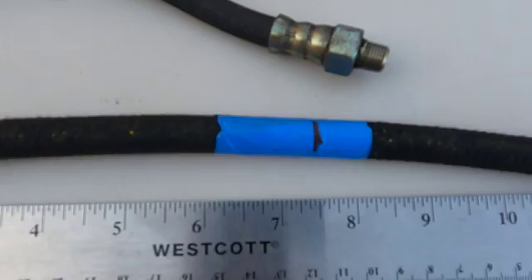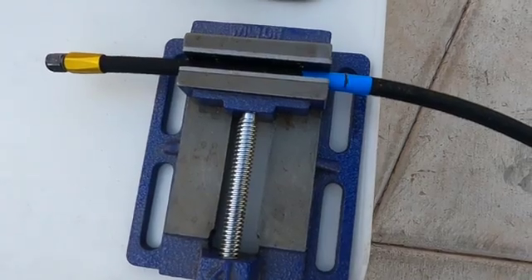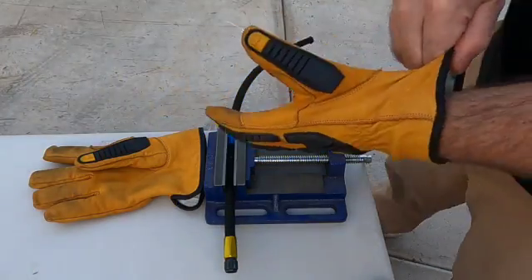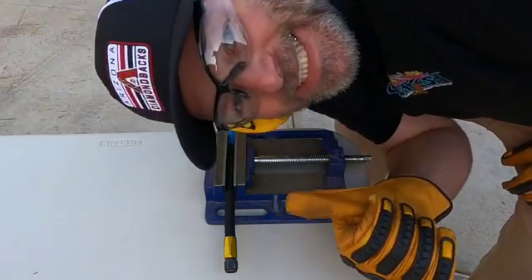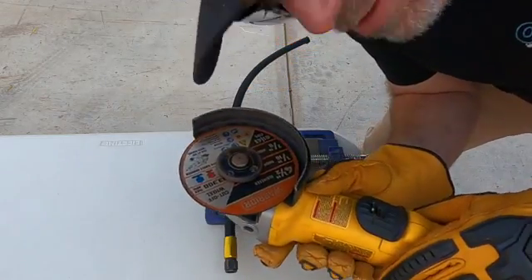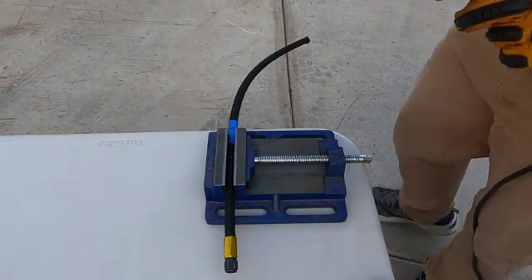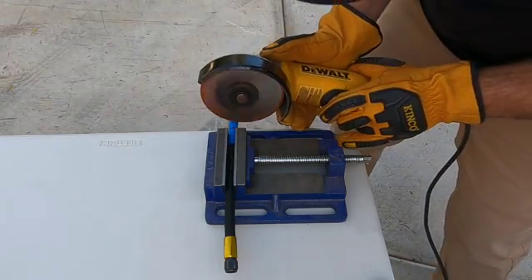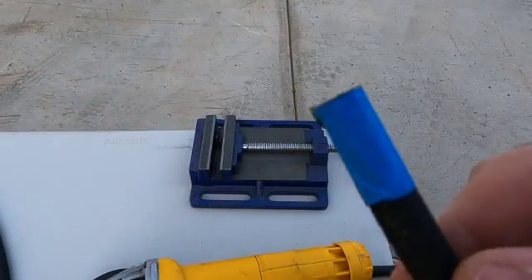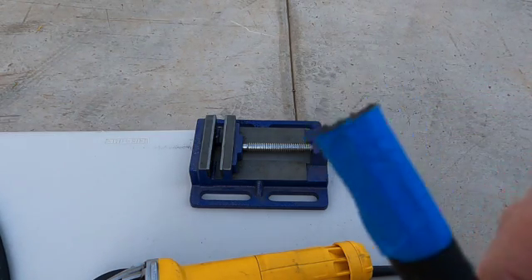Once you've got your lengths determined, go ahead and mark out where you need to make your cut. Make sure you have a stable and safe way to hold the hose before you make your cut, and use appropriate safety gear. I'm just using a regular angle grinder with a metal cut-off wheel. If you're careful and do a good job, you'll get a really nice, clean cut on the hose, which is what you want, and you want it to be as square as possible.